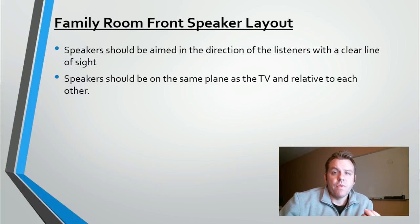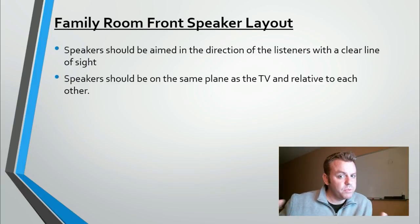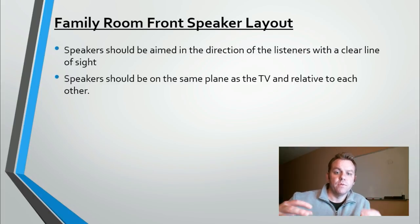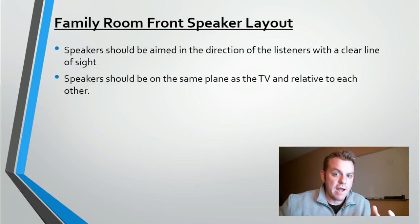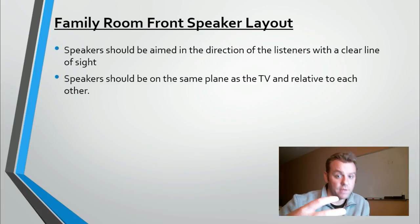Rule two: speakers should be on the same plane as the TV and relative to each other. Height-wise, the front three speakers need to be pretty much lined up with each other — plus or minus a couple of feet depending on how far back you're sitting. If the front speakers are too low and the center channel is way up high on a cabinet, the sound jumps from low to high to low as it moves across, which is distracting and doesn't follow a smooth path. We also want the sound to appear to come from or near the TV screen.